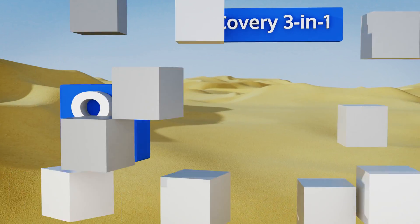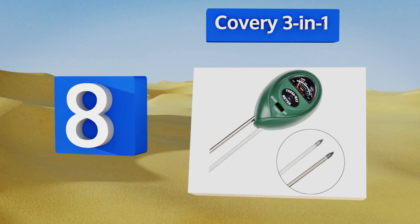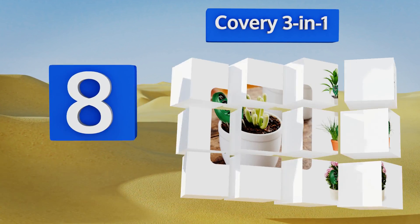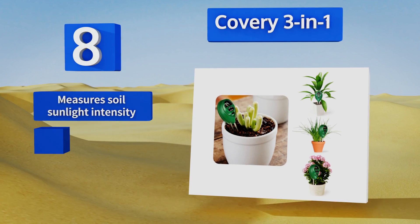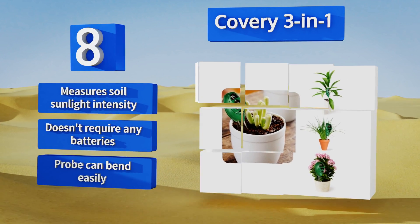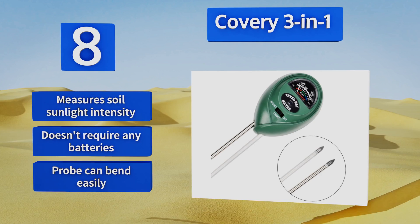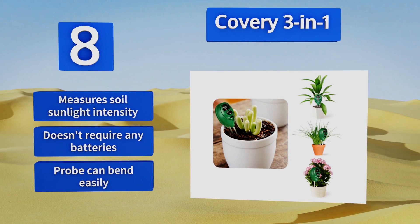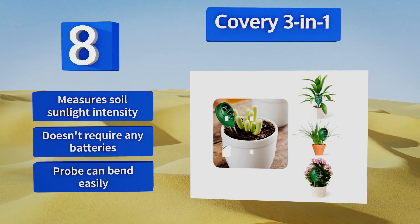Coming in at number eight on our list, the Covery 3-in-1 is designed for use in soil, so if you have potted plants or want to test your backyard dirt, this is the model for you. It also comes in at a nice low price, making it ideal for the average consumer who just needs a basic understanding of their levels. It measures soil sunlight intensity too and doesn't require any batteries. However, the probe can bend easily.